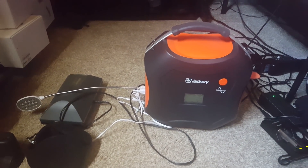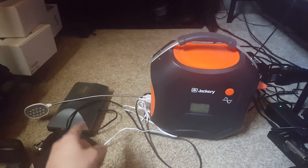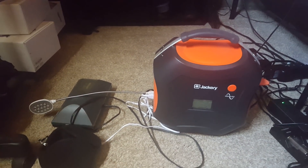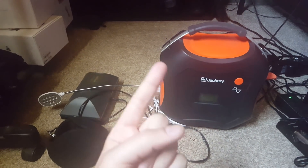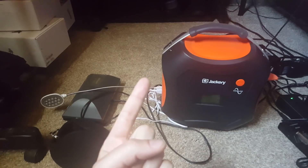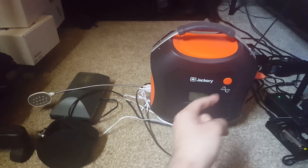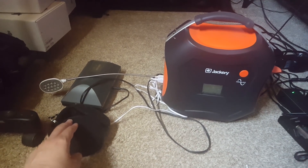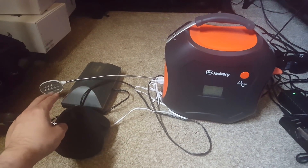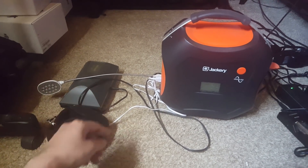I did some napkin math that indicated it would power the pump alone for 66 hours, but I didn't account for two things: AC conversion losses because it's going through an inverter, and the additional loads on the battery from heaters and LED lights. To simulate the loads of the lighting and heaters, I plugged in an LED lamp.